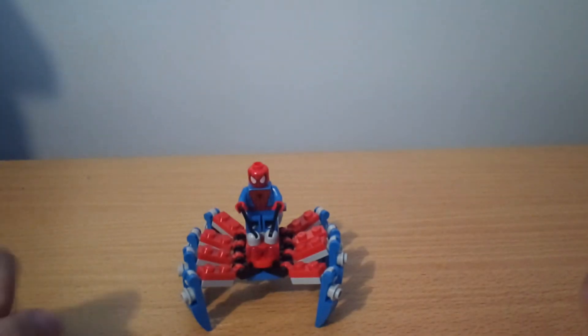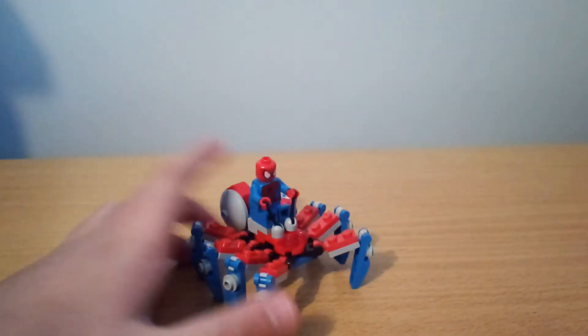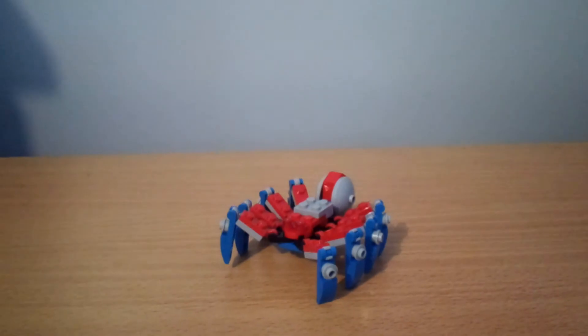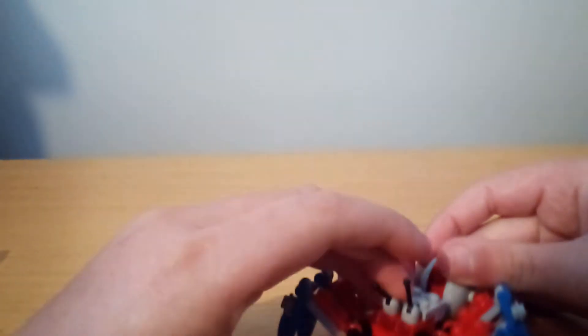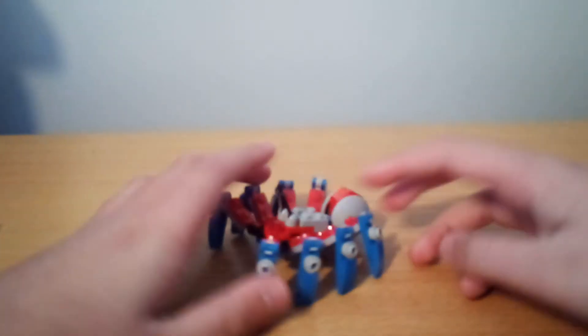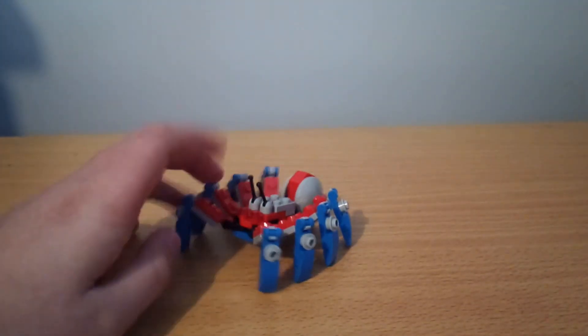And here is the build — the Spider-Crawler. Although Spider-Man doesn't use vehicles, I actually really like this. With Spider-Man on it, it doesn't look too interesting, but when you take him off and take these off, it actually just looks like some remote control spider, which looks kinda cool. I don't really like these levers to control the thing, because it makes it look like a snail with legs. When I look at this without the minifigure, it looks like a snail with legs — that just seems a little silly to me.